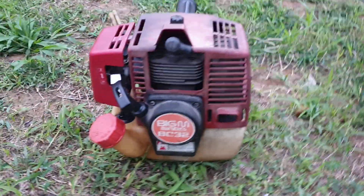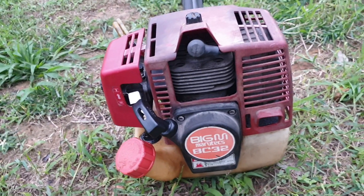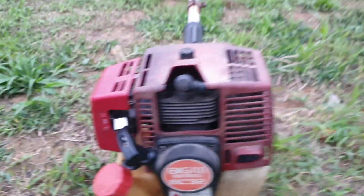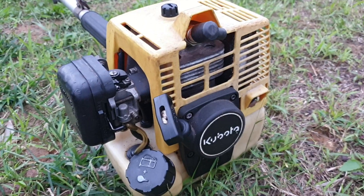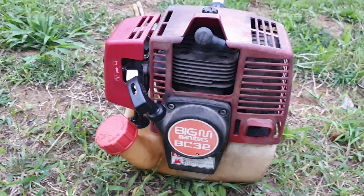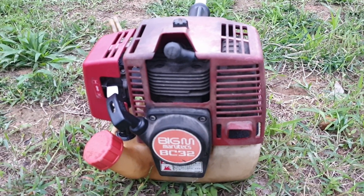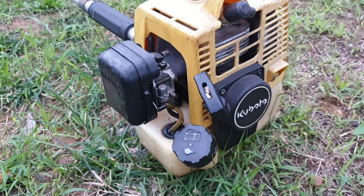Máy này công suất tầm trung, đáp ứng được đủ các nhu cầu sử dụng, kể cả dùng gia đình hay là làm công trình, phát dọn rừng đồi chẳng hạn. Công trình đảm sinh thì máy này làm đáp ứng được, ok.